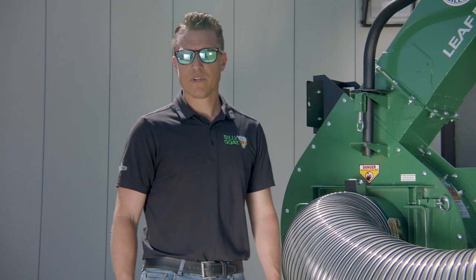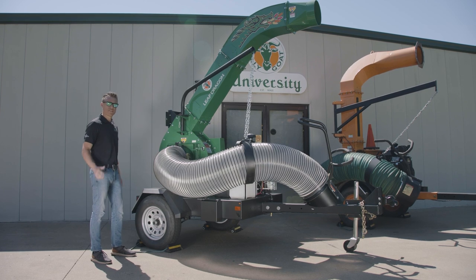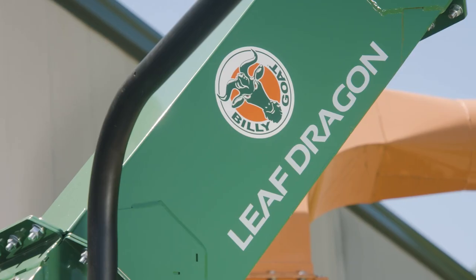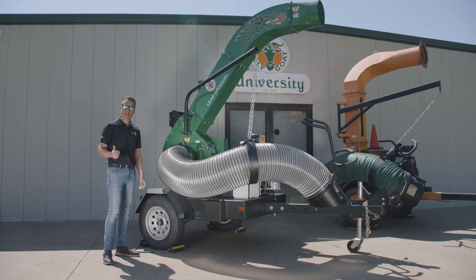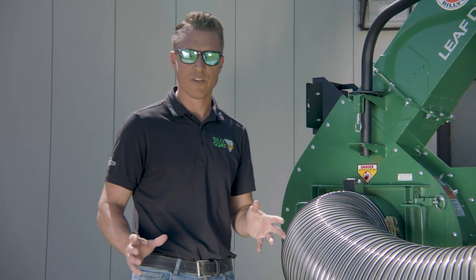Hi, I'm Brandon King, the product manager for Billy Goat Industries. Today we're going to be doing a walk around on Billy Goat's new Leaf Dragon side-by-side large debris loader. This unit is ideal for large contractors, municipalities, sports turf, golf, and anybody that's going to do large-scale fall cleanup of leaves.